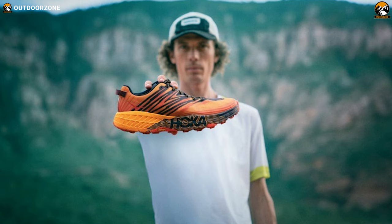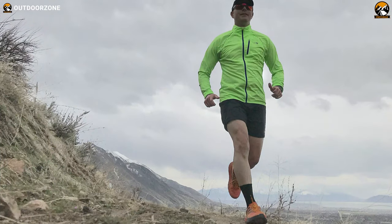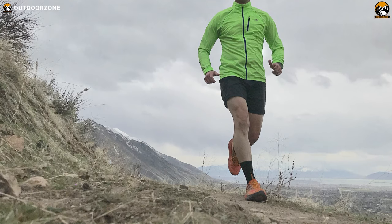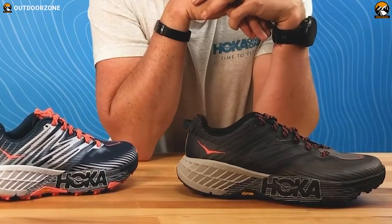Finally, speaking on the fit, these shoes have lacing eye loops with a small winged component to give you a secure and comfortable fit. To conclude, whether hiking on muddy or rocky surfaces, or running on traditional roads, the Hoka 1 Speedgoat 4 will always accompany you and protect your feet with its impressive functions.